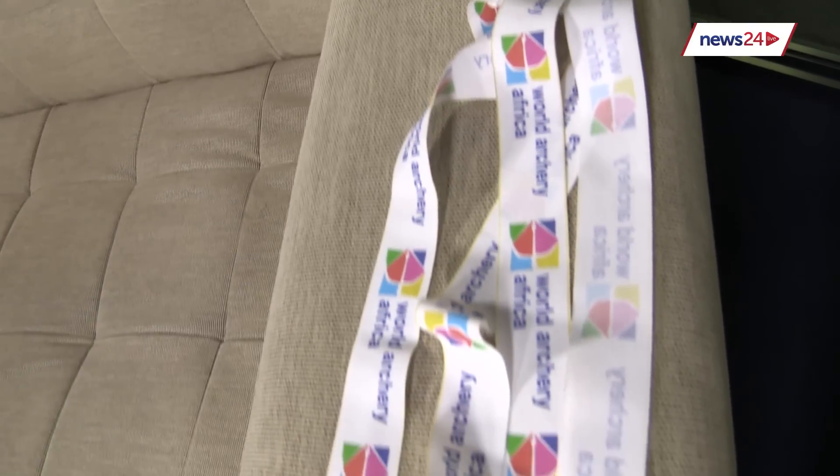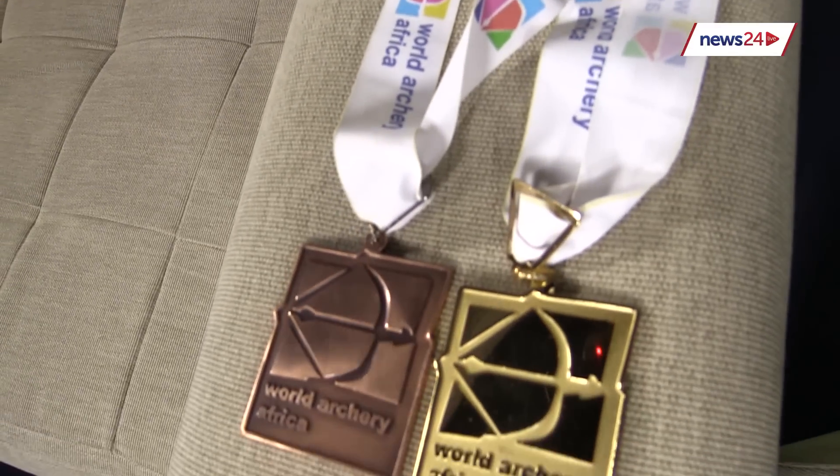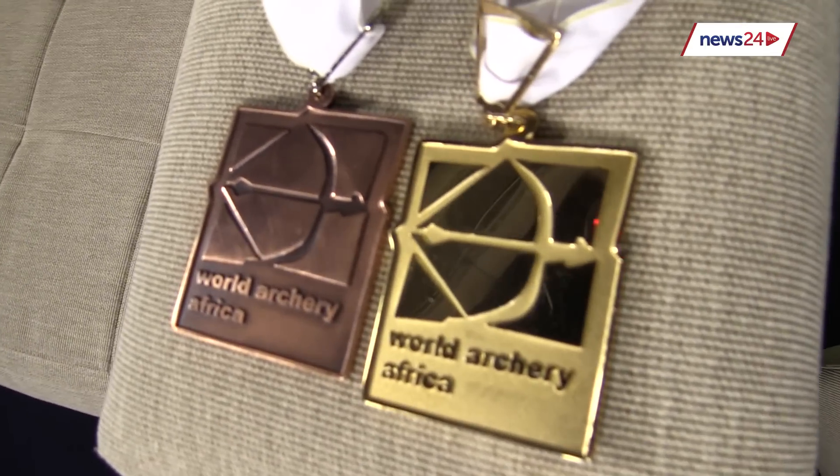So when did you first take up the sport? You're a recurve archer, and I can see by your silverware here — you won bronze individually and then team gold. Yeah, I won the bronze against Egypt, and then the team gold where we shot against Egypt as well.